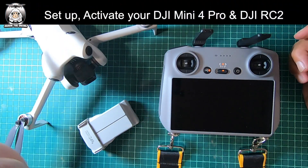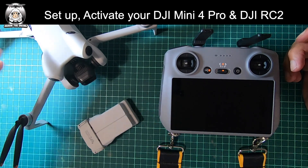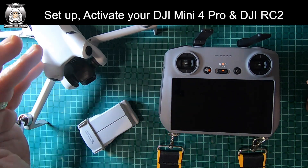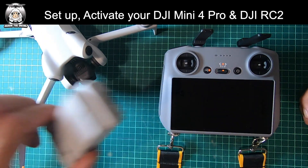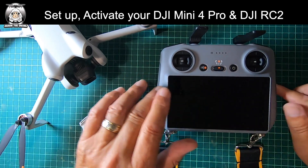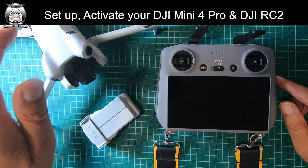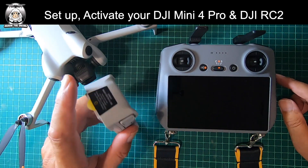In this video I'm going to show you the startup process for your new drone. The main thing you've got to do is charge up your battery and your RC controller before you do anything. Once you've done that, it's ready to go.